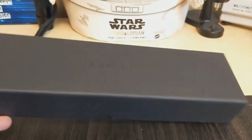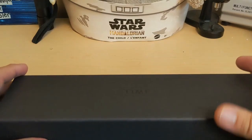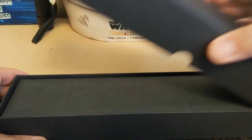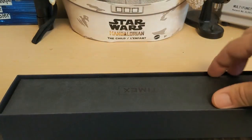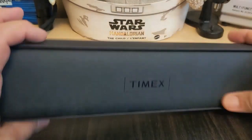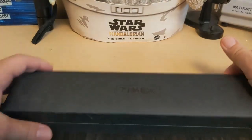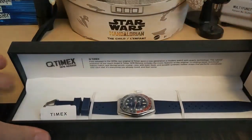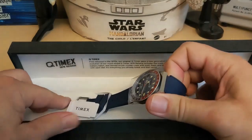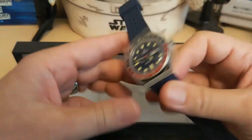Let's open her up — and we have a Timex, so now you know why I was doing Timex for the wrist check. We have the box inside of the box.